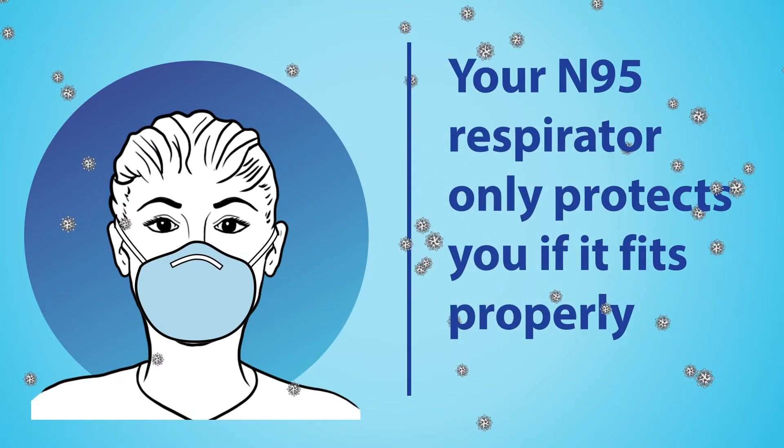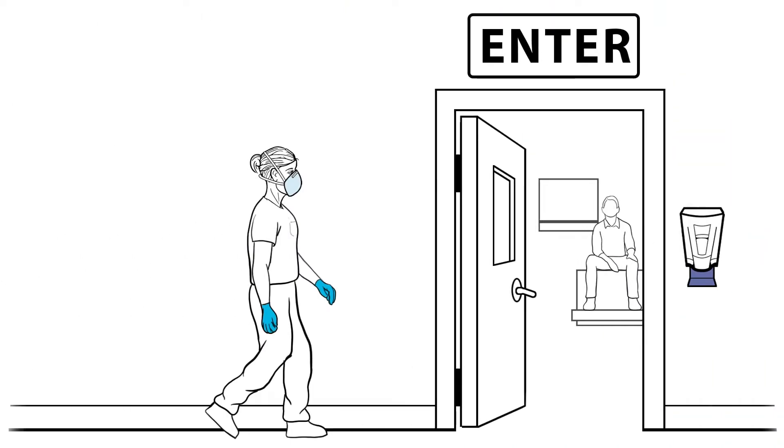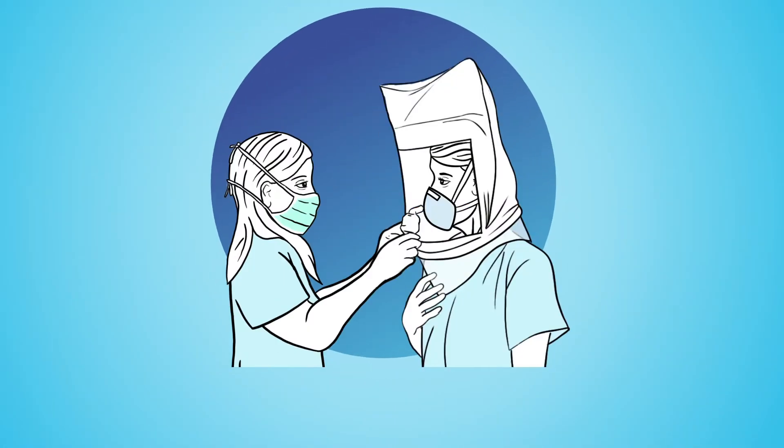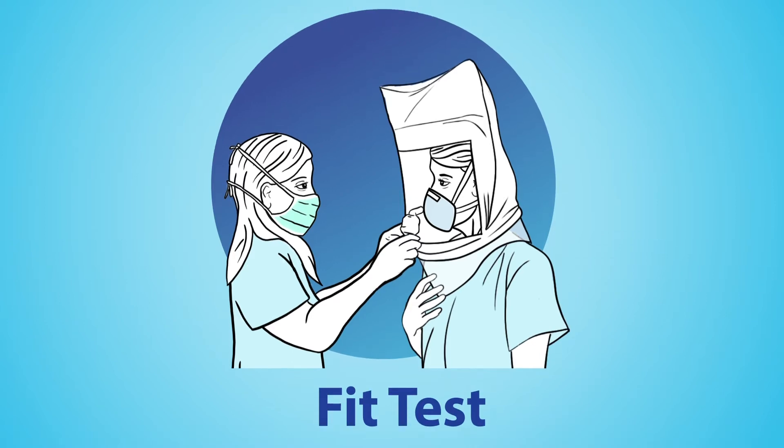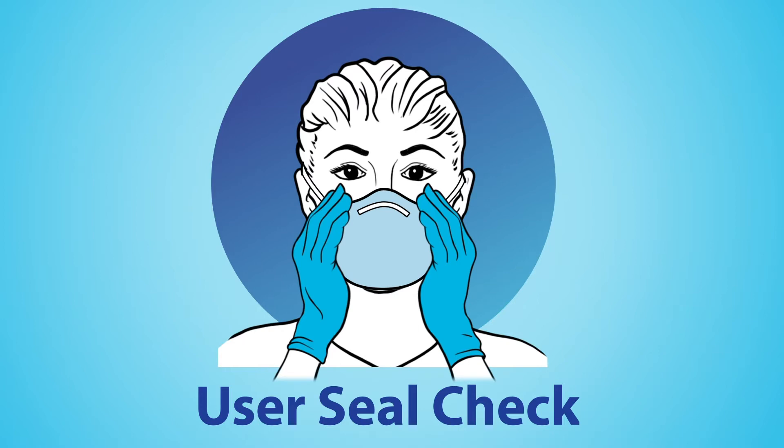Your N95 respirator only protects you if it fits properly. Before you wear it for the first time, your institution's designated fit tester will perform a fit test. After that, a user seal check must be performed each time you put on an N95 to check that it is donned correctly.